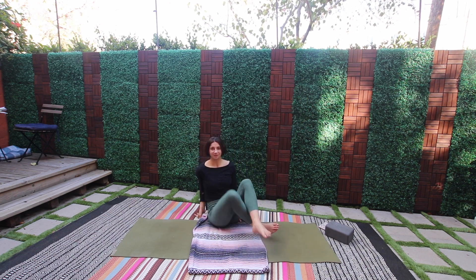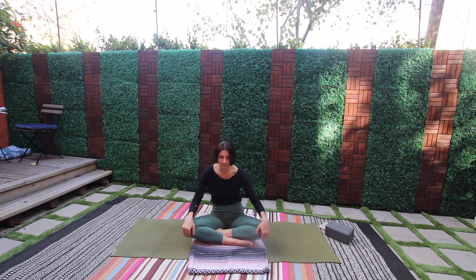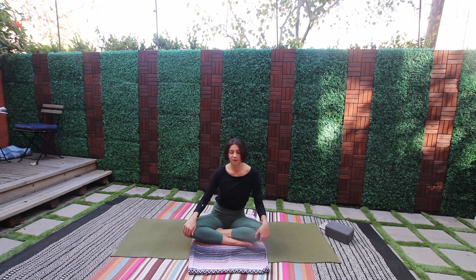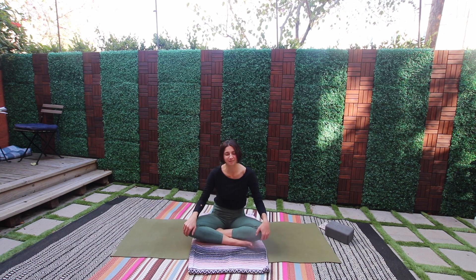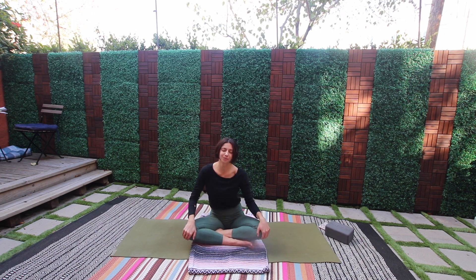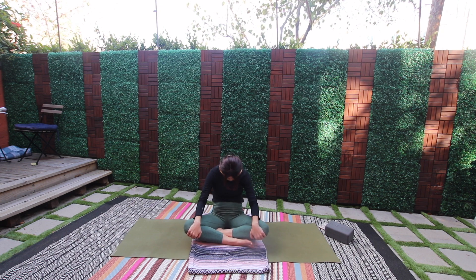Let's finish up with some gentle movements — churning the ribs. For three, two, one, switch. Find a comfortable easy seat. One inhale, open the heart, exhale round through the spine.